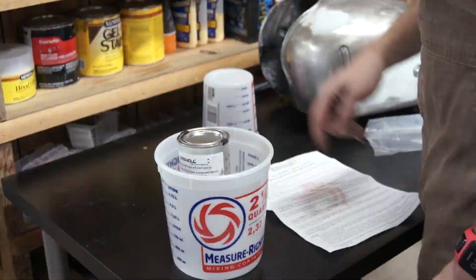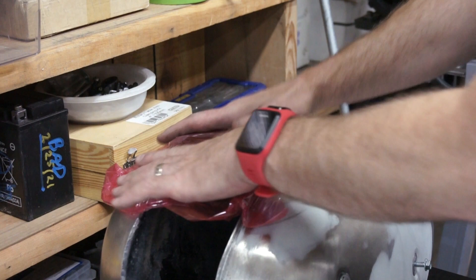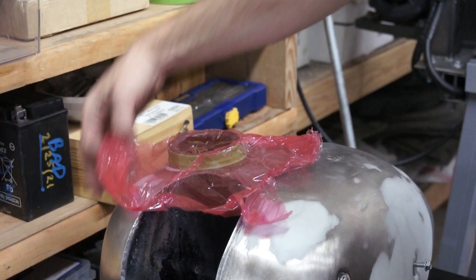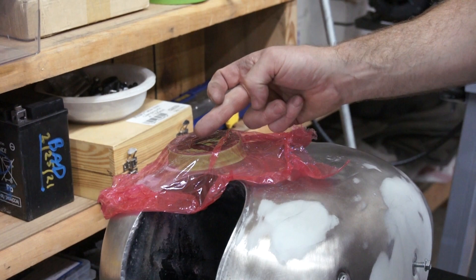The instructions tell me to use some plastic cling wrap to seal the filler hole, so I'm going to use that and then an O-ring to hold it in place. I don't want that tank sealer all over the neck, so I put a little masking tape here. I imagine the tank sealer is going to get around onto the sides here anyway.